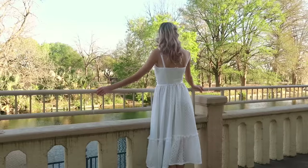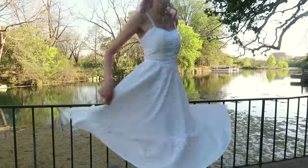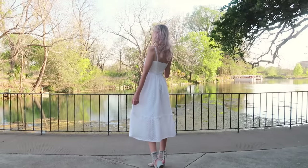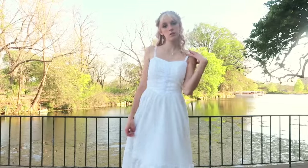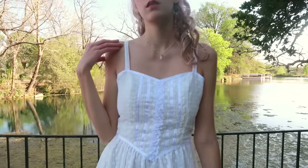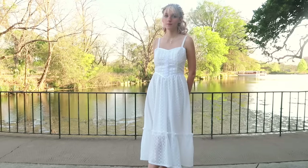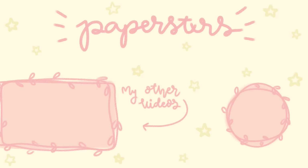I honestly could not be happier with the result. I was also a little nervous about this waistline because I've never done one before, but I'm really happy with how it turned out — it was surprisingly easy and makes such a dreamy silhouette. I know I've been bad about updating my patterns, but I'm going to be working on a pattern for this dress. You can check out my other patterns on my website — they're always linked in the description. If you make this dress, tag me on Instagram — I love seeing your creations. Have a good rest of your day and I'll see you next time!